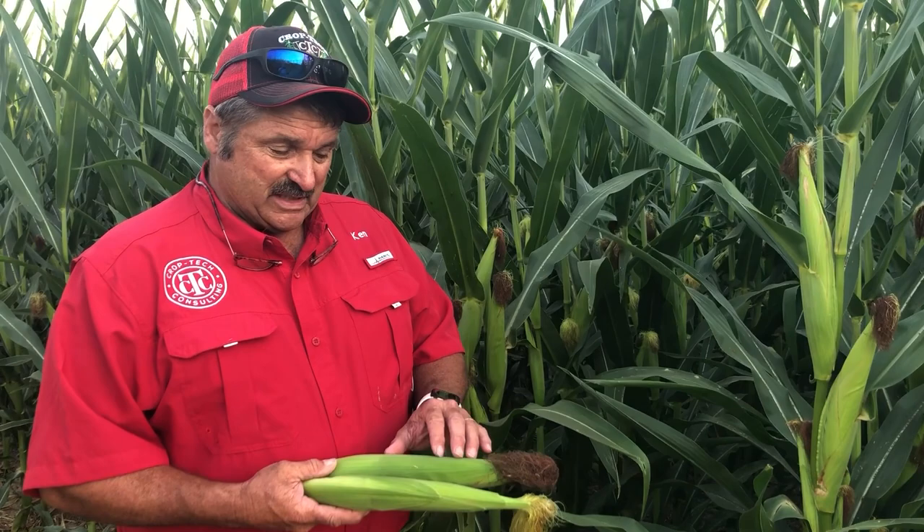They're all planted at the same time, same GDUs, same amount of rainfall — just a different outcome.